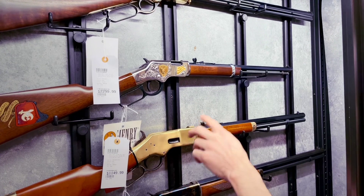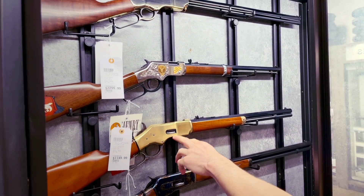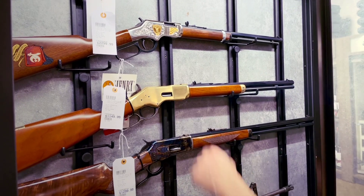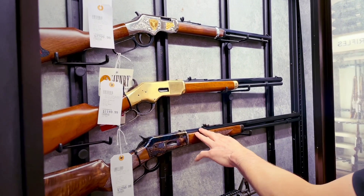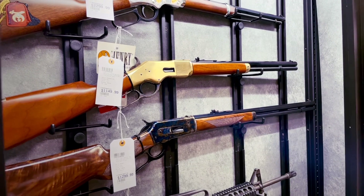We have a Uberti, which is similar — kind of a knockoff to the original Henry rifle. It's got the same styling on the receiver, brass receiver, but a lot cheaper. That one's $12.99 and it's in 45 Long Colt instead of the 44-40.